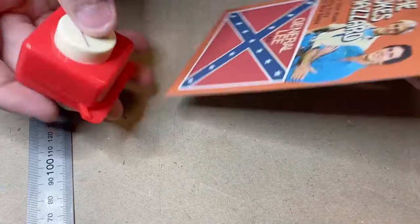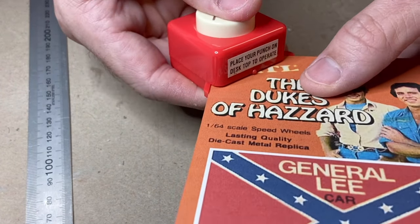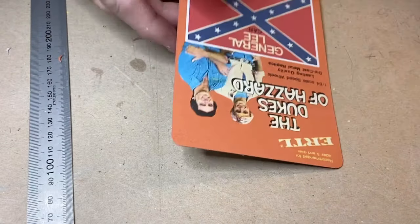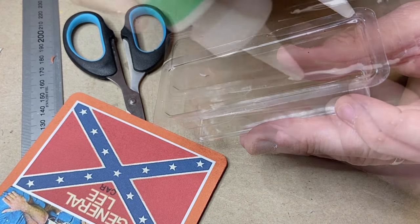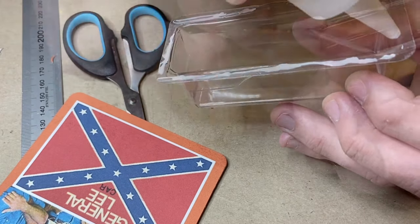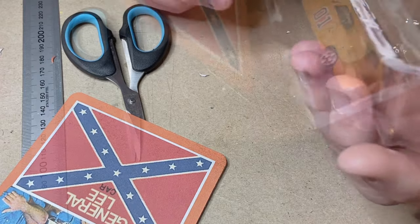Now Mrs. PB has this little corner cutter — makes nice little neat rounded corners, just like the original cards had. Thanks Mrs. PB — that came in real handy, you know who you are. Now using some canopy glue here — it'll glue clear, nice and tight, it won't deform the plastic, and when it dries it will look factory sealed.